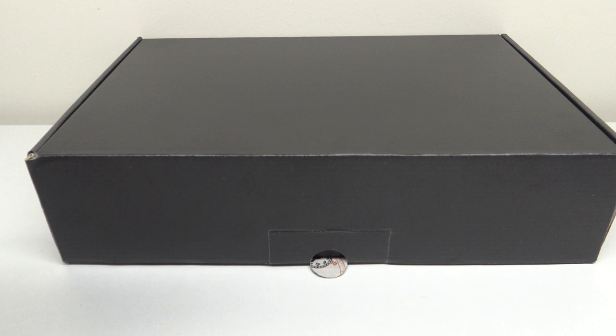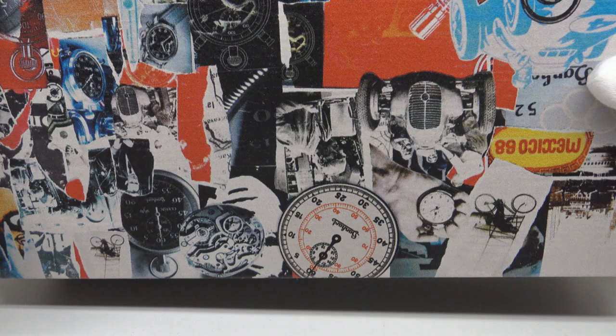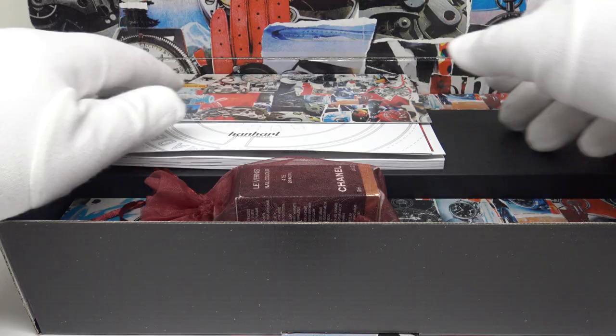The Pioneer Twin Control comes in this matte black outer cardboard box. Either end of the box is branded with the Hanhart H brand logo. On the underside of the box it has pictures which include Hanhart's brand history. One pulls the tab and opens the lid to the watch box, and inside is fully decorated with more pictures of the brand's history.